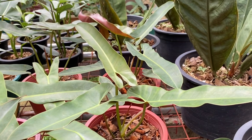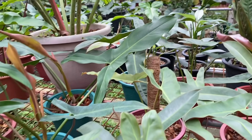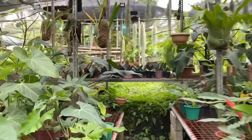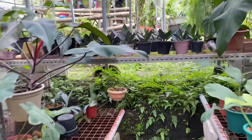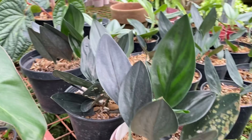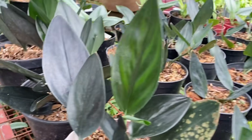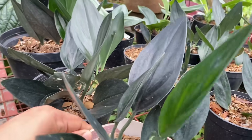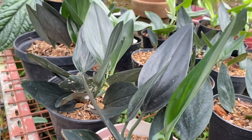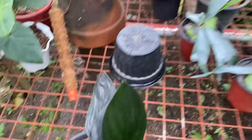Meron tayo nito diba? Kumusta na? Ito meron silang ano oh. Ito ang ganda — ano to love, ano to? Cebu blue? Ano to? Ang ganda. Ang ganda nito. Ang ganda nito, ano ito — Cebu. Ang ganda kayo, ayun.